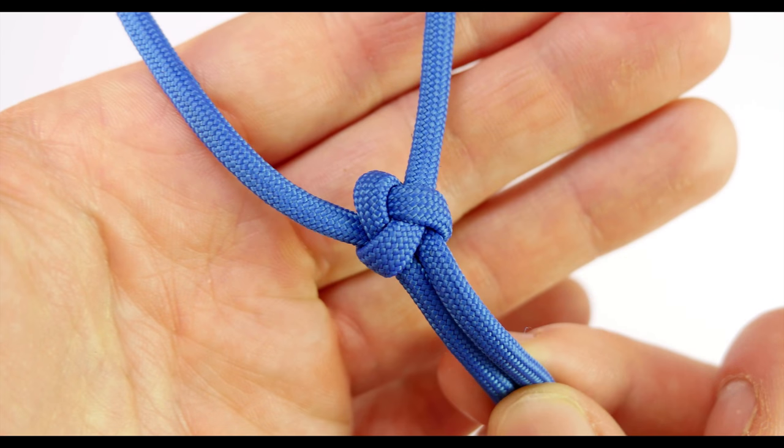Hey guys, Mark here. I hope you're all doing well. In this short tutorial I'm going to show you how to tie a very practical, easy to make two-stranded stopper knot.